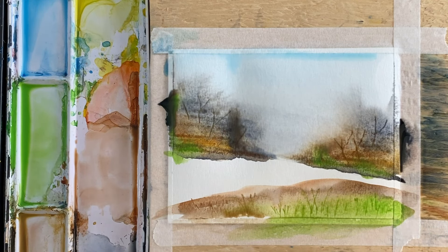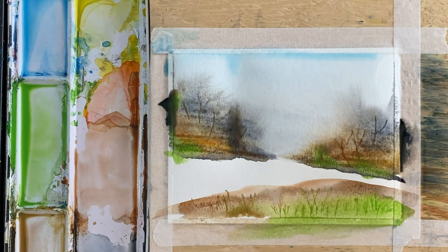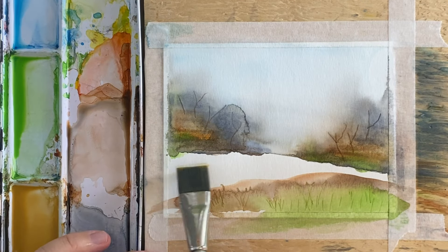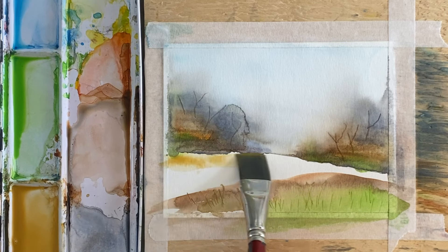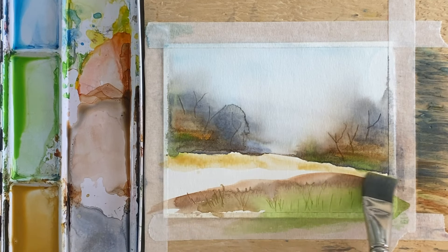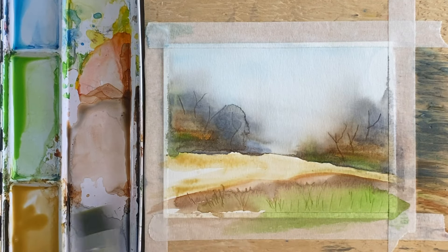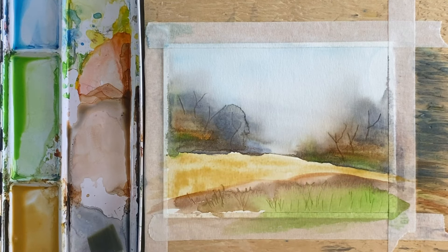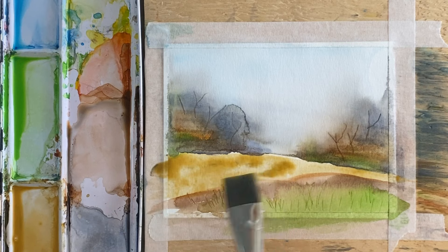We need this whole thing to dry now, so just put your hair dryer on it or leave it to dry for a while. That dried up pretty well — I like it. So I'm gonna put a little bit of yellow ochre in here; this is sort of our mid ground, so I'm gonna put quite a bit of pigment in here.